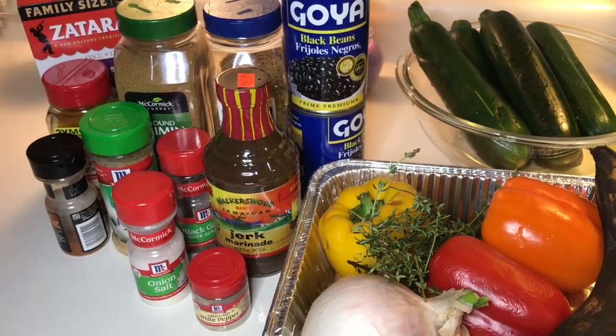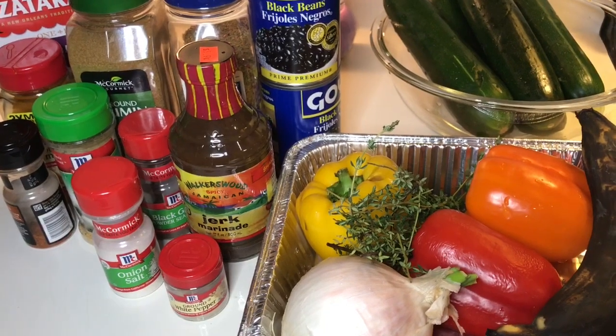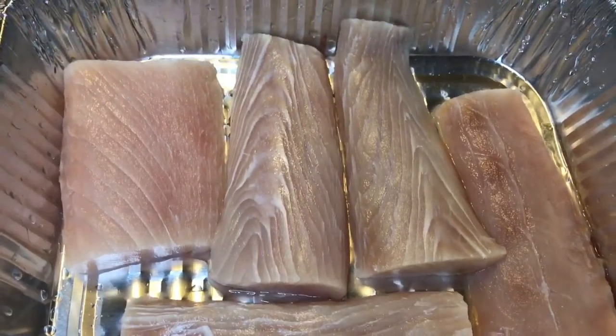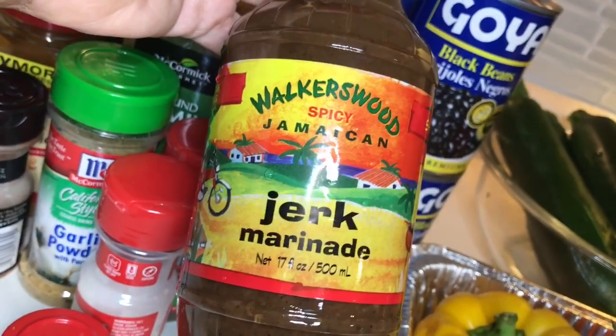All right, shallow warm sisters, I just wanted to do a quick video of me cooking dinner tonight. I'm making jerk mahi mahi and zucchini noodles. I got Walker's Wood spicy Jamaican jerk marinade.